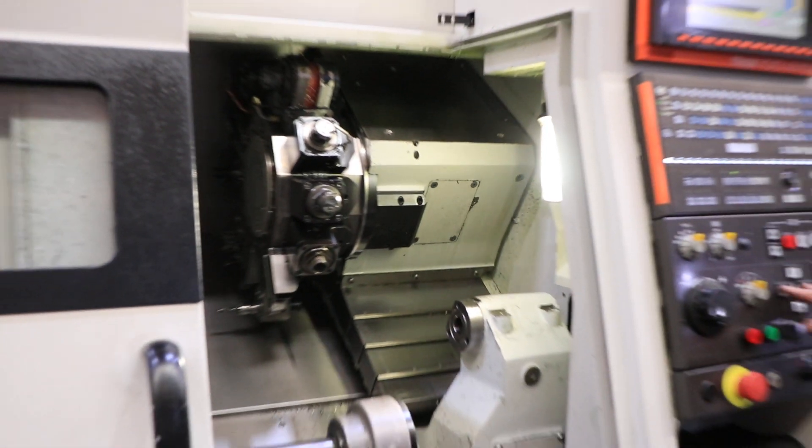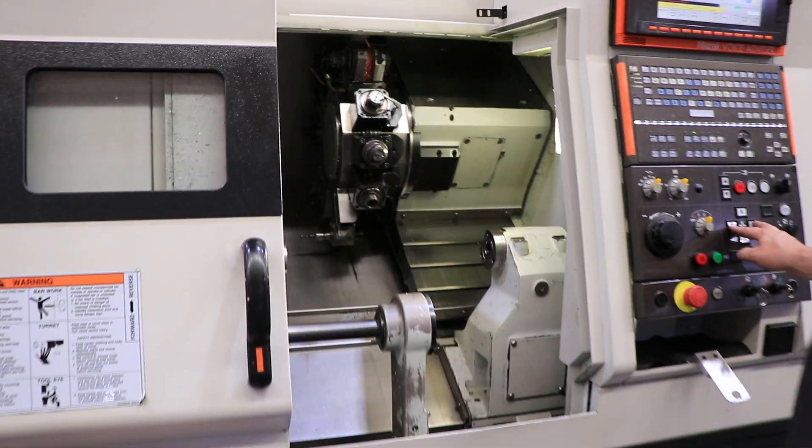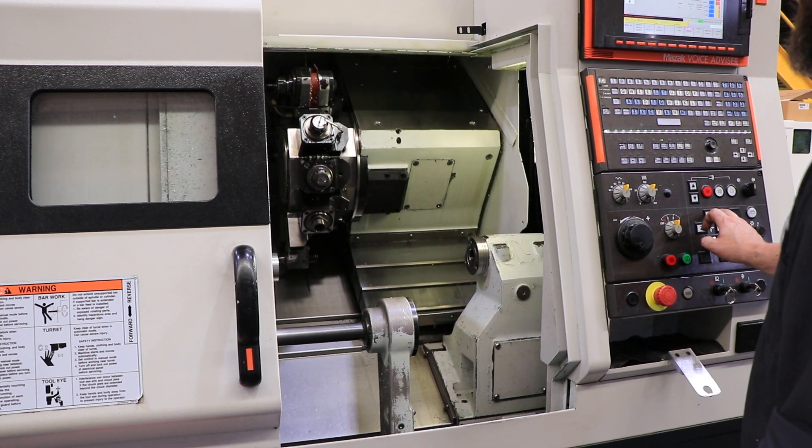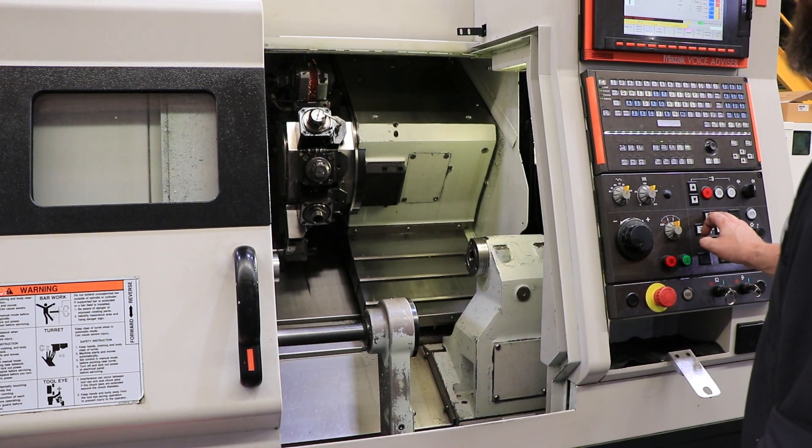That's your Z-axis — nice and quiet. Your X — nice and quiet as well.